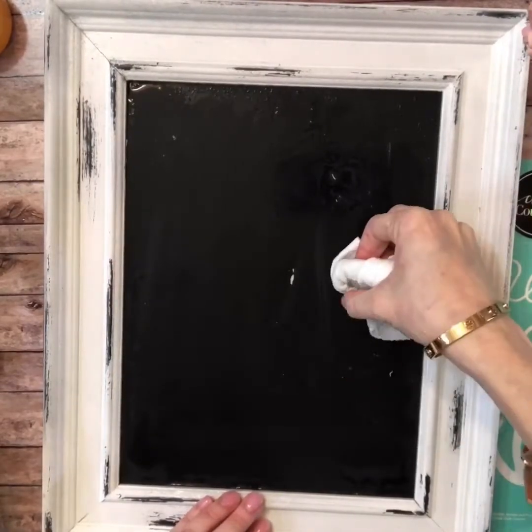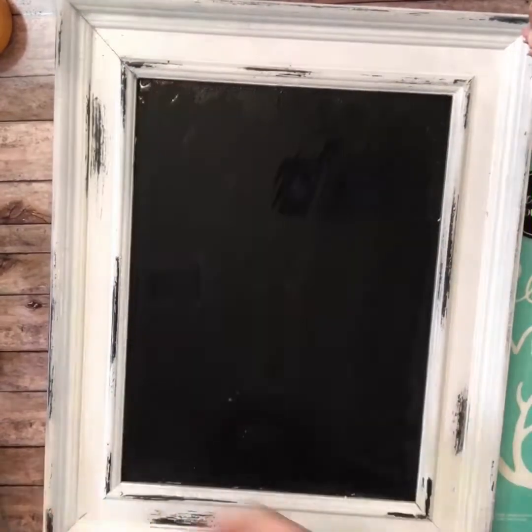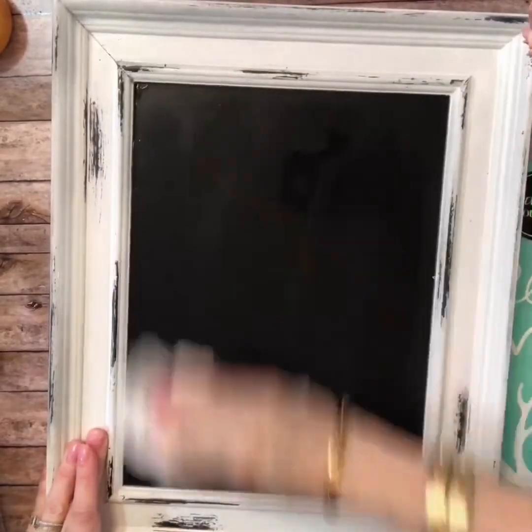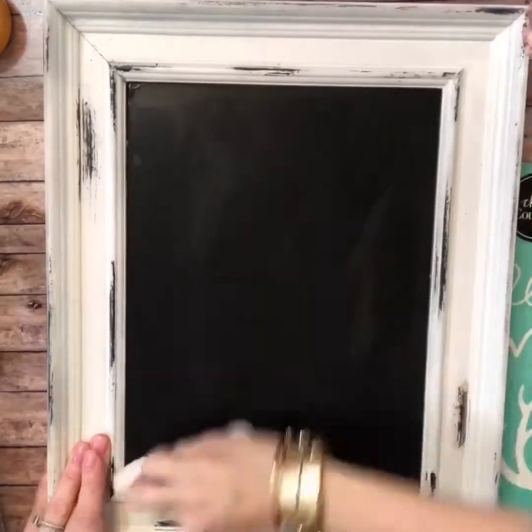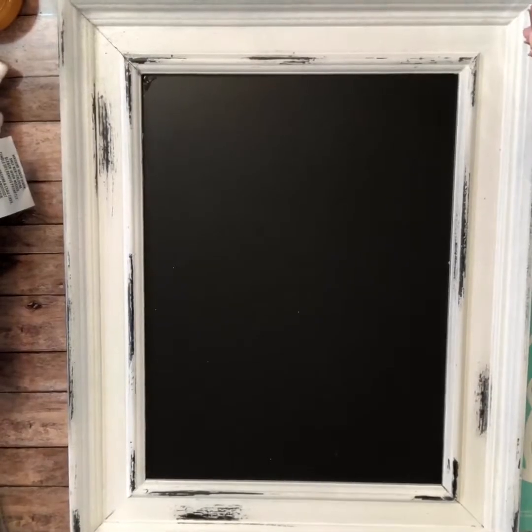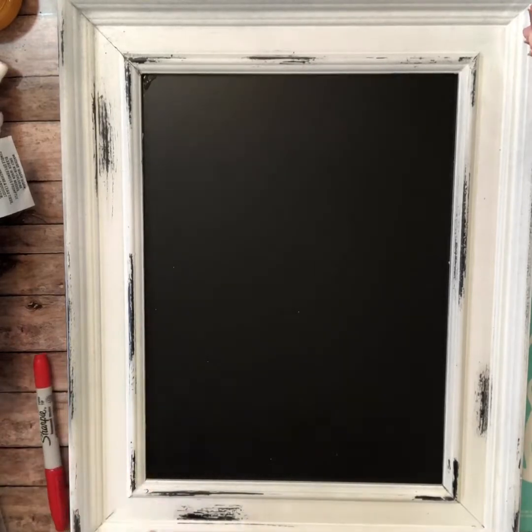There will be some parts where the chalk went on a little bit thicker, so you might have to apply just a little bit more water. Some elbow grease there, but really it takes no time at all to get these wiped up and ready for the next design. Okay, so we're all dry and now let's get the transfer all ready to go.